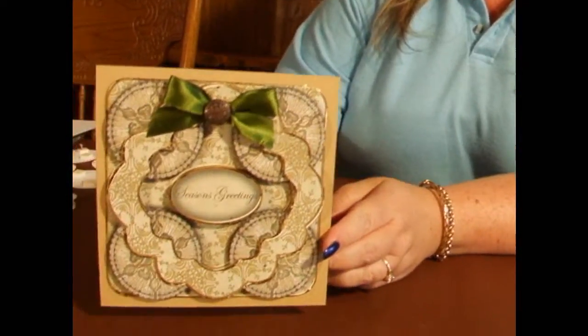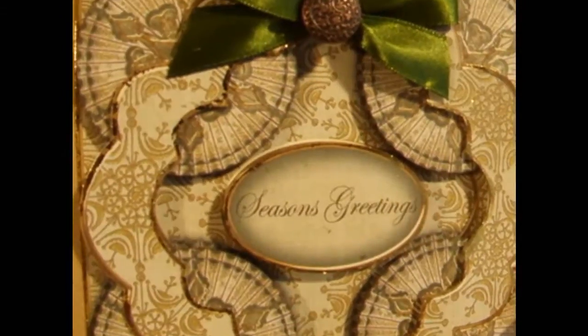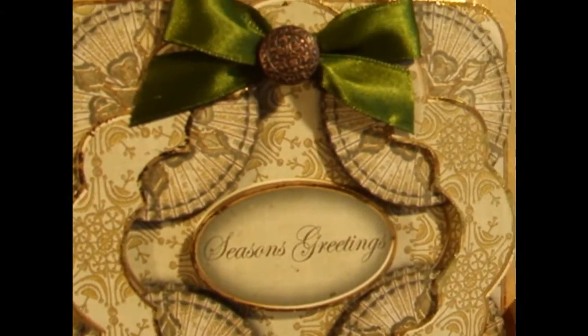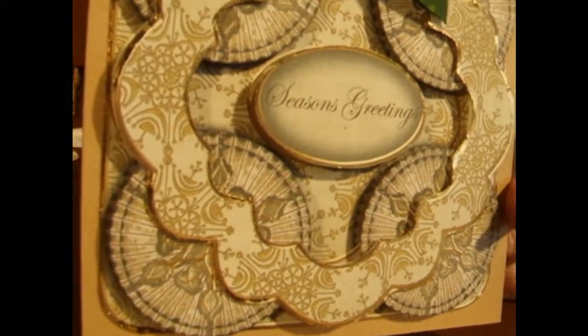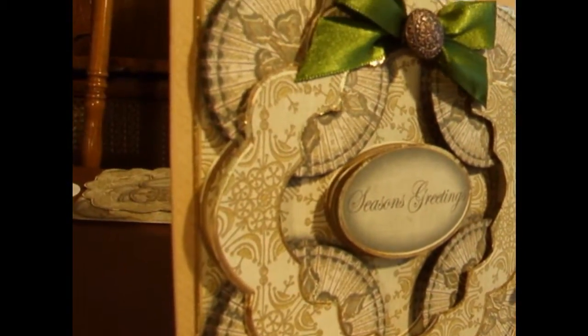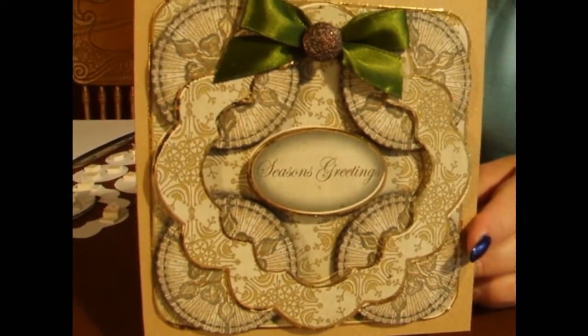Hi everyone, my name is Anne Marie Vaux and I'm a designer with Craftsheelprint.com. Today I'd like to show you how to make one of my designs. This is the design that we're going to be making — it's a Christmas rosette design from one of my sheets. A card maker has actually called this an architectural concept. So we're going to give it a go and I'll show you how to put it together.